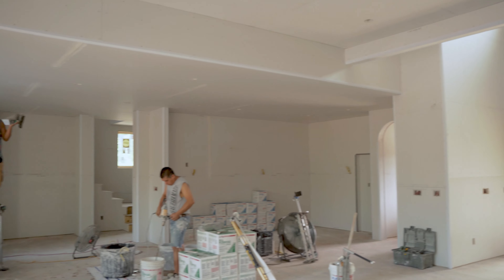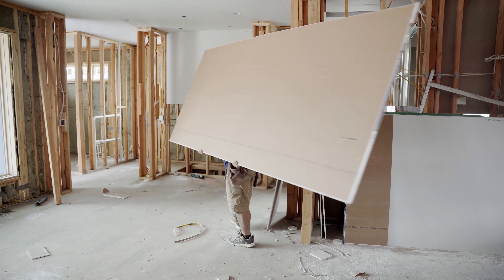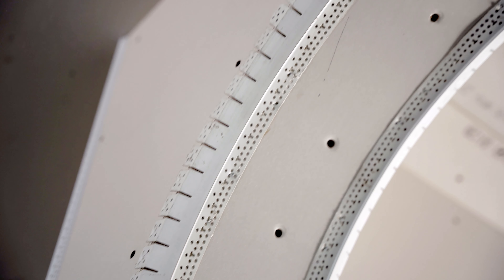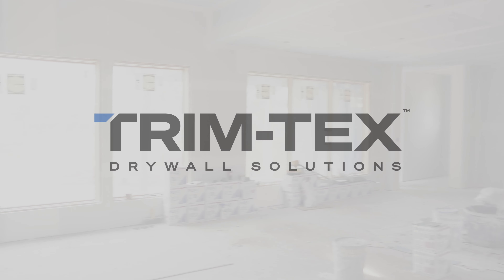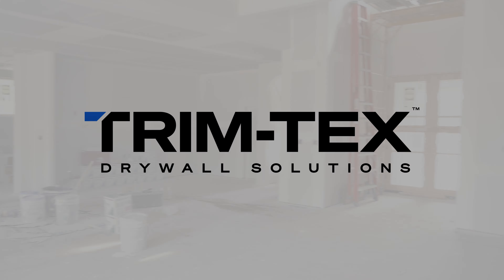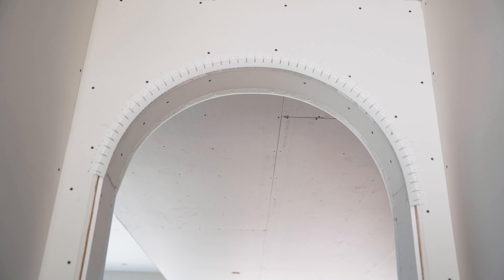Today we're going to be talking about our partnership with Trimtex. Corner bead is used to protect the outside corners of your drywall where it's most vulnerable to damage. It's also an area where you can add detail to your drywall work and enhance the style of your home.